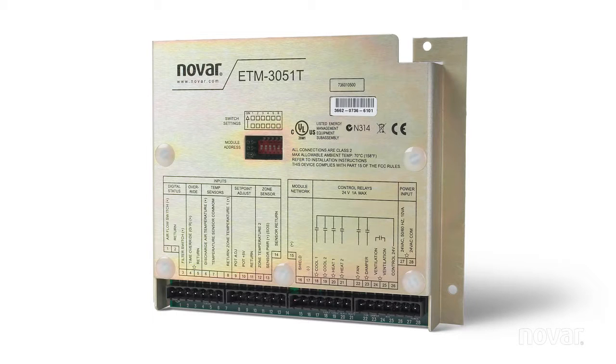The outputs are labeled as per their function: cool one, cool two, heat one, heat two, as well as fan and damper control. The control voltage for these are brought from the R terminal on the rooftop unit and then each point is terminated at low voltage as per their function.